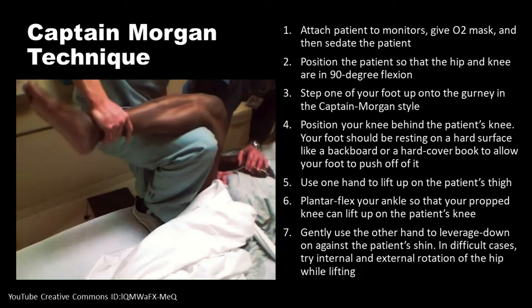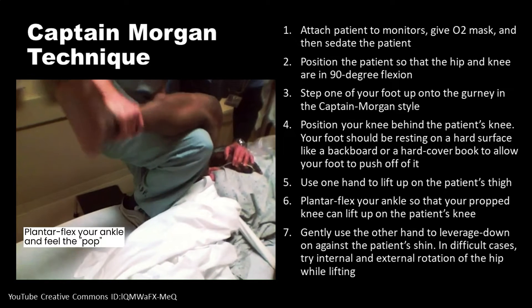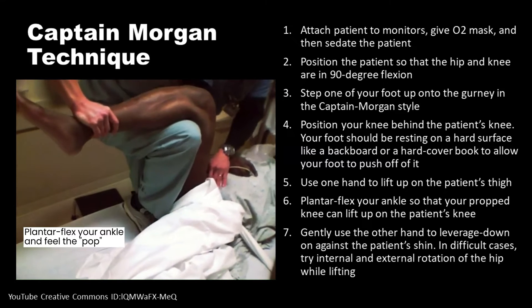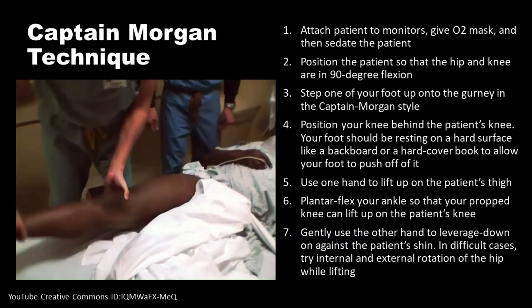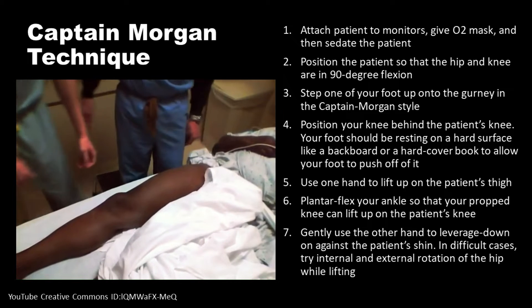Use one hand to lift up on the patient's thigh. Plantar flex your ankle so that your propped knee can lift up on the patient's knee. Gently use the other hand to leverage down against the patient's shin. In difficult cases, try internal and external rotation of the hip while lifting.